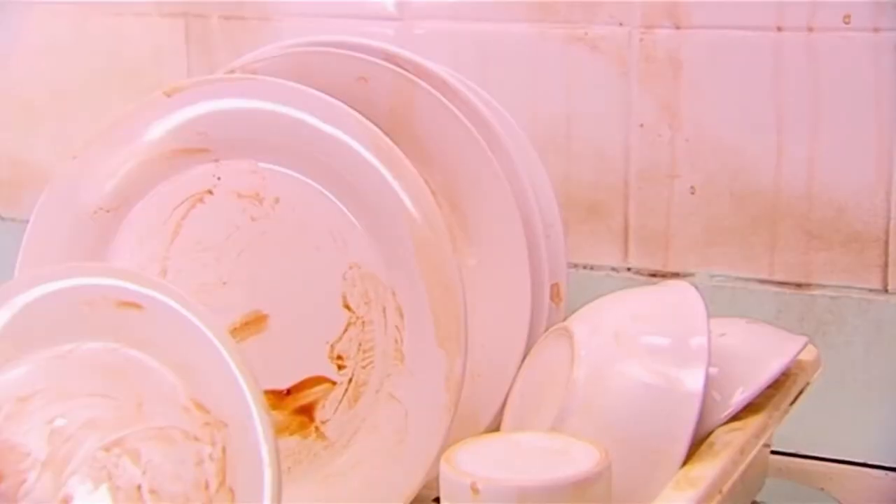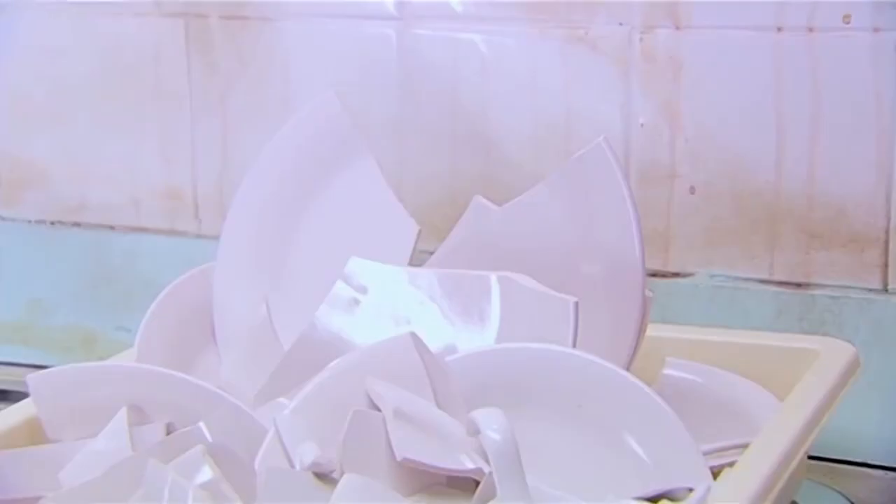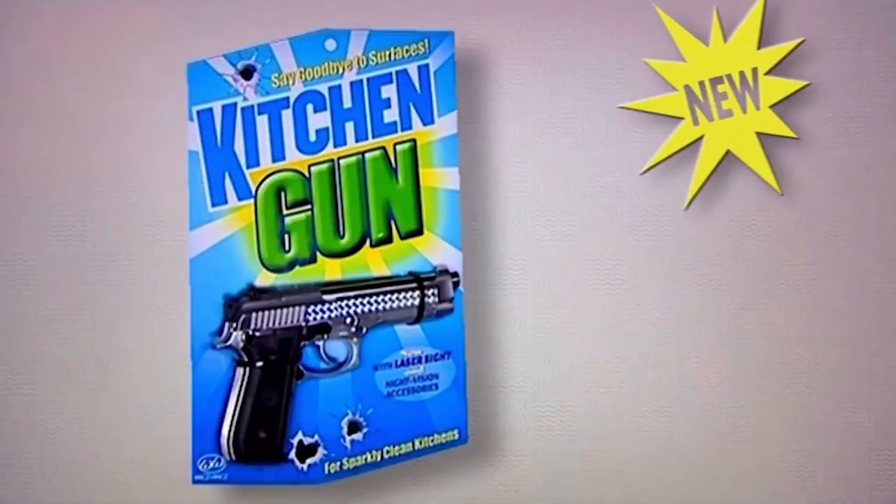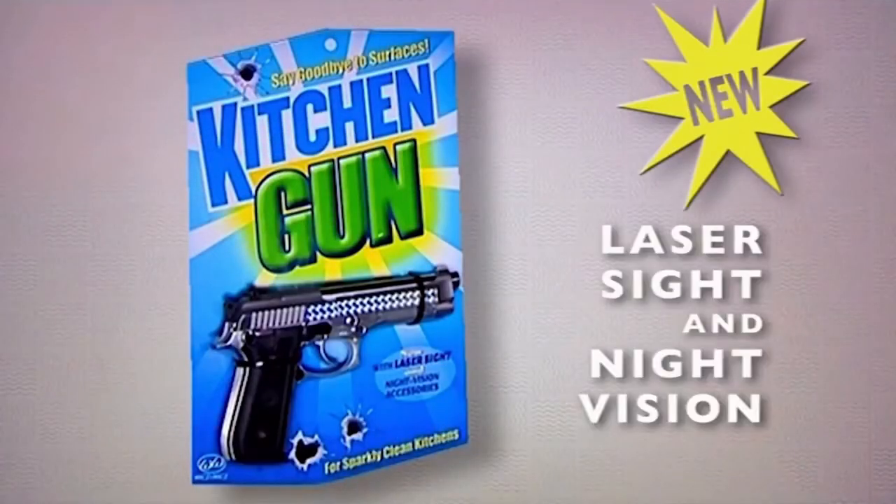You can even use it on the washing up. Bang, bang, bang! There, all clean again. New Kitchen Gun, now with laser sight and night vision for after dark cleaning.